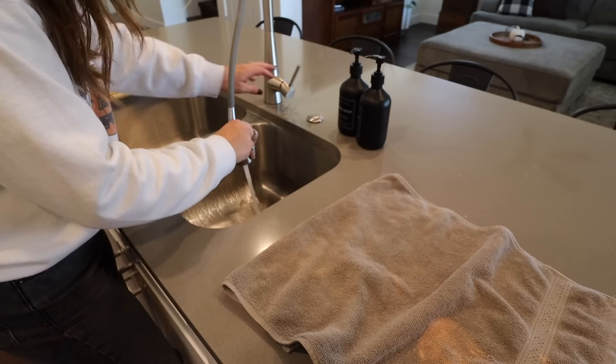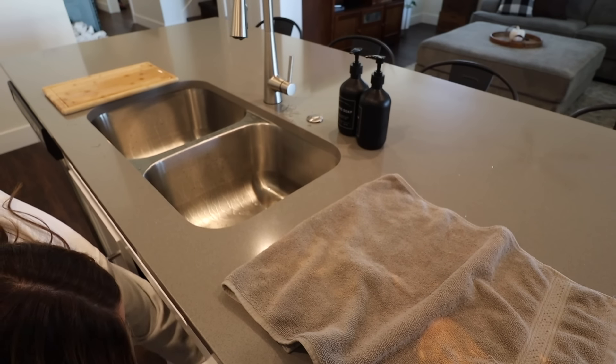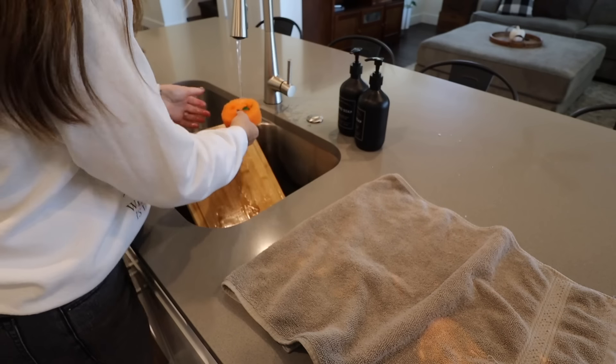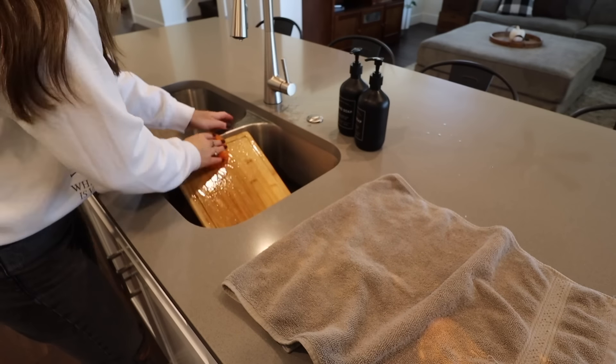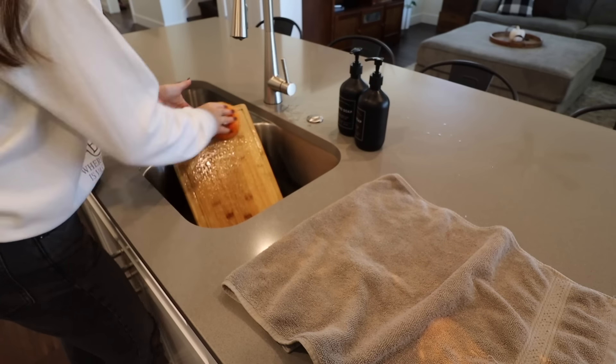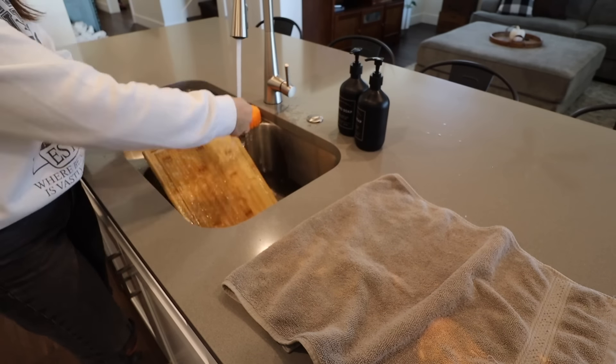My camera was on auto focus and just kept going out of focus — I'm sorry about that. But we got the dishwasher unloaded, the dishwasher loaded, hand washed one of my cutting boards, and I'm just going to scrub out the sink with some dish soap and get that rinsed down.